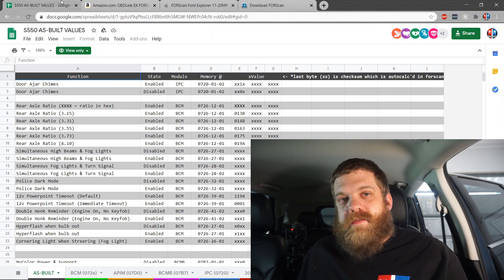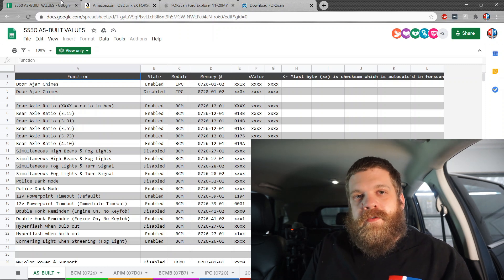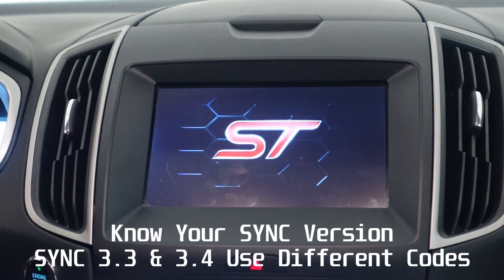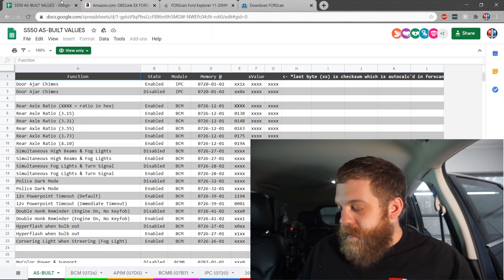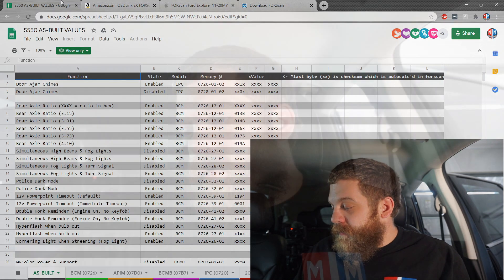Most of these codes are the same for the Mustang, the Fusion, the Edge, the Escape — anything with a SYNC 3 system. When SYNC 4 comes out, that will be different, but everything else is going to change too when that comes out.